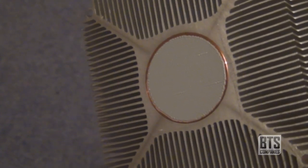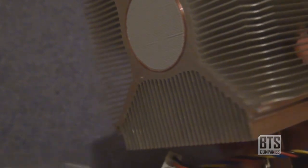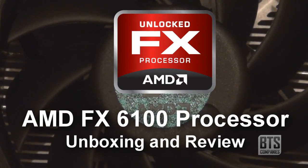If we lift the heatsink out of the plastic covering we can see it already has some thermal paste, so there's no need to apply any of that. It's also nice to see the AMD logo on the fan.